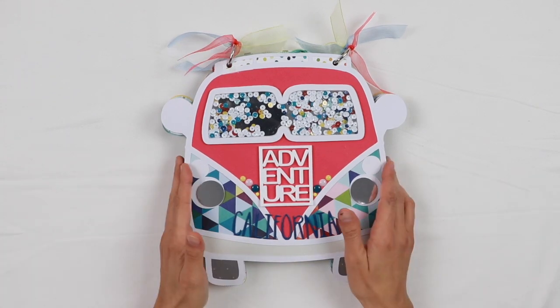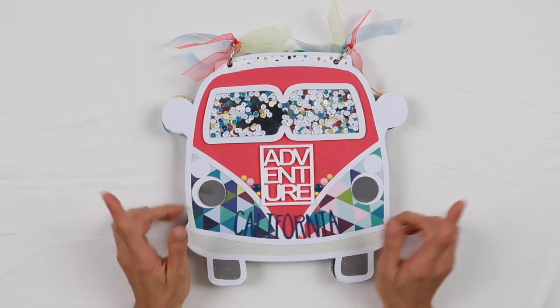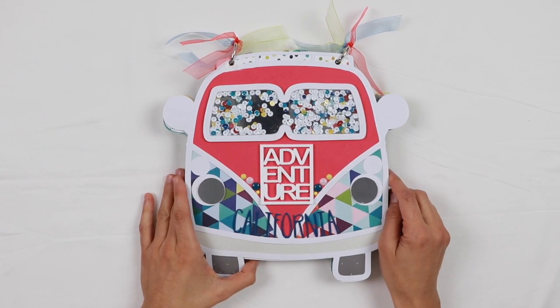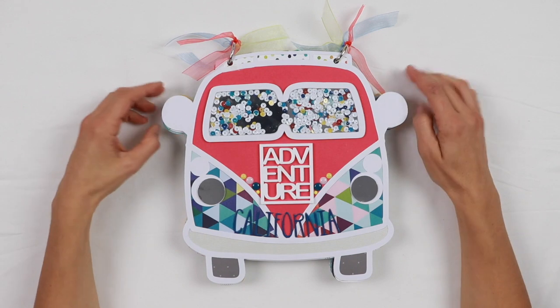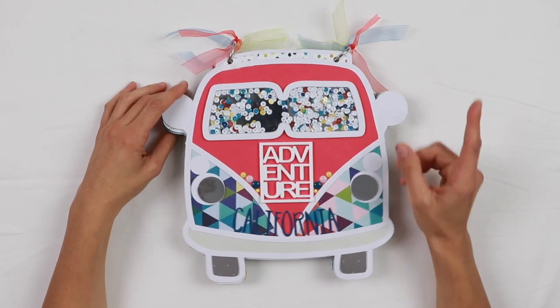Now I can work with this beautiful kit all month long. If you want to know what was included in my kit, you can watch the unboxing — I will link it up here. And I've already shared a layout project that I created with this kit, so I will also link it there.